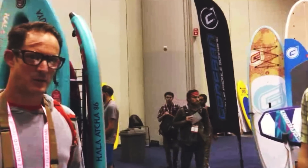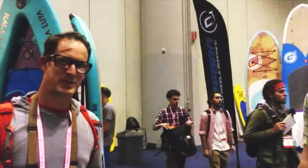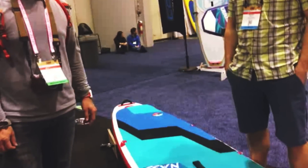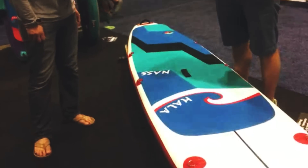Keep your ear to the ground. We'll let you know when this gets available on the retail side, but in the meantime keep your eyes on Hollow — they're making some really cool stuff and it's really pushing the limits on the inflatable road.